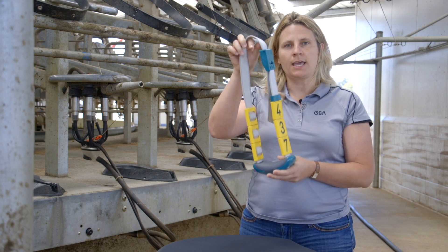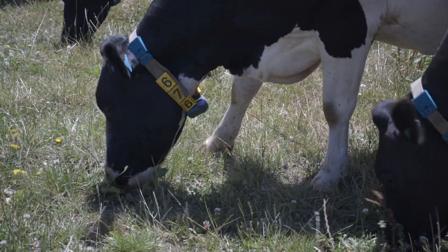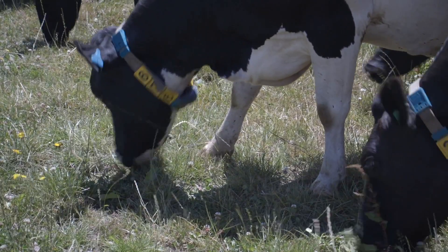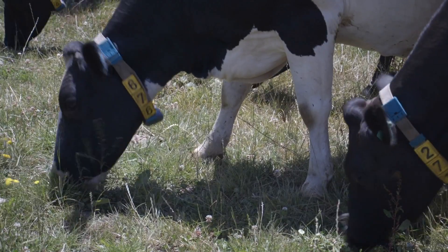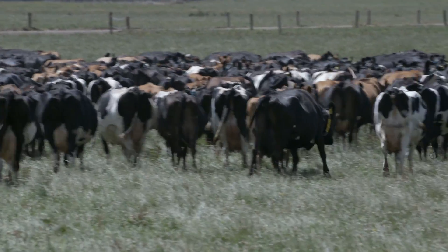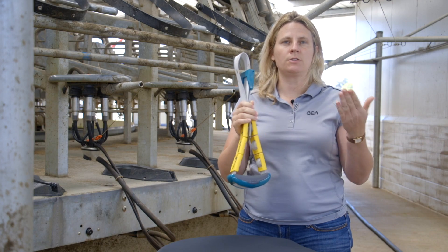When the cow is out in the paddock, the position of the collar tells the device whether she has her head down and is grazing, or whether her head is up and she's just walking around.